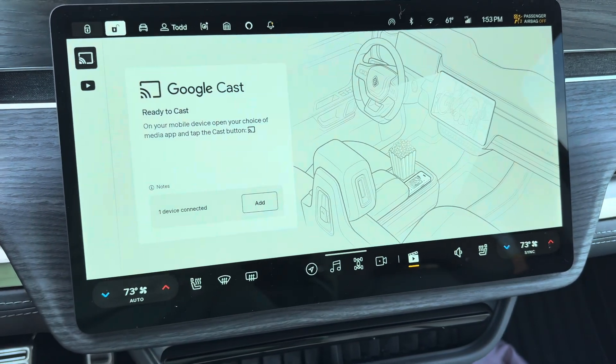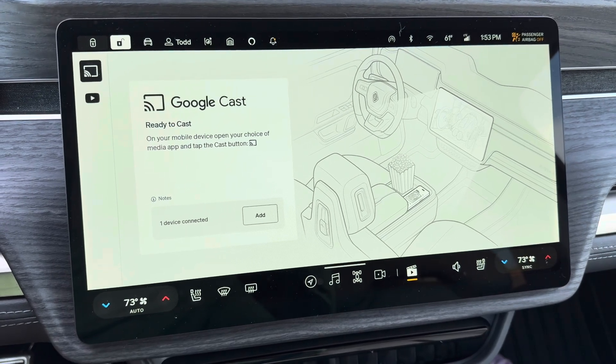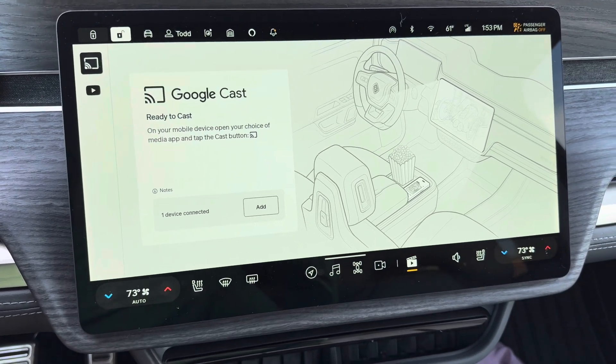There'll be a QR code that you can scan to connect your device to the Wi-Fi of the Rivian, and then it's very simple.